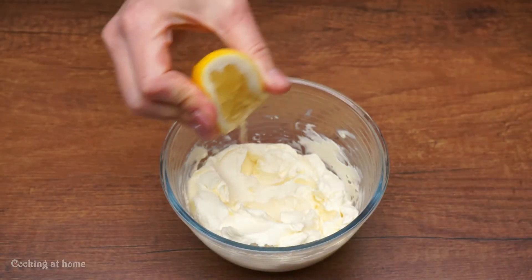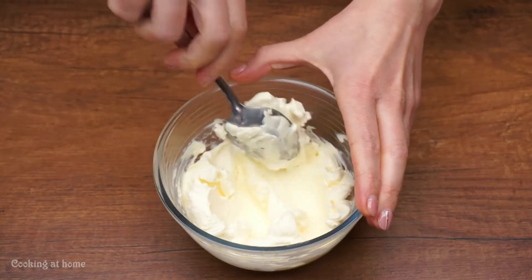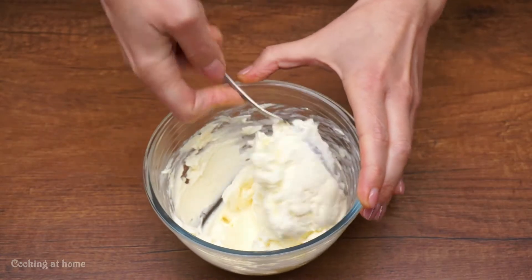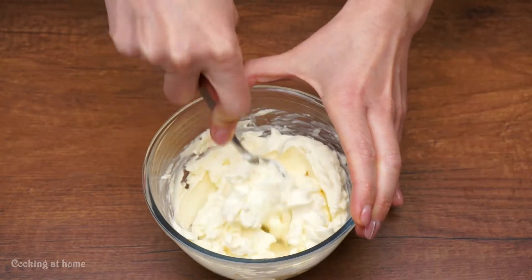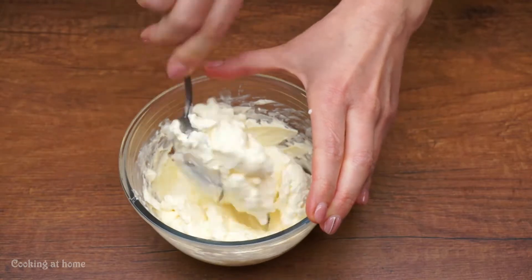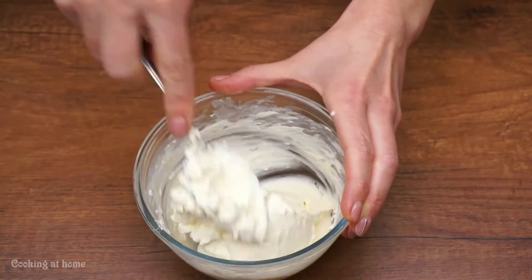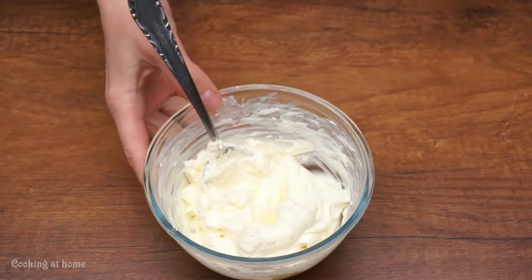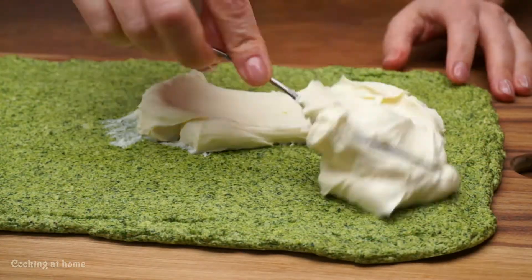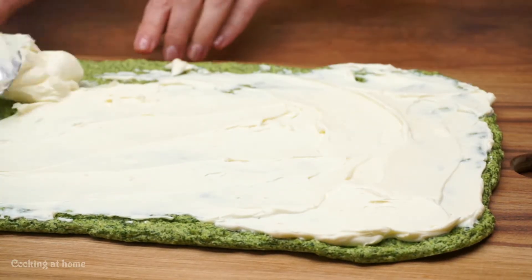Let's do the cream. Use some Philadelphia cheese and a tablespoon of lemon juice. But if it's too thick, just use some milk or mayonnaise will do. Then mix it and spread it out.